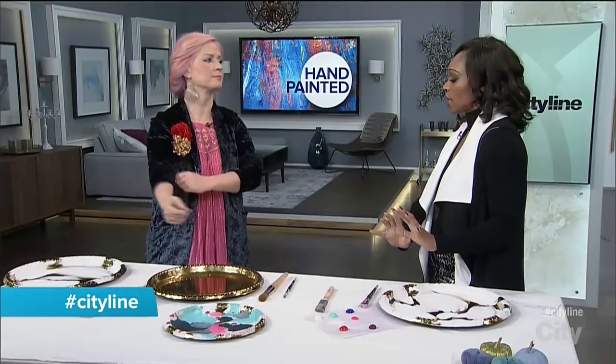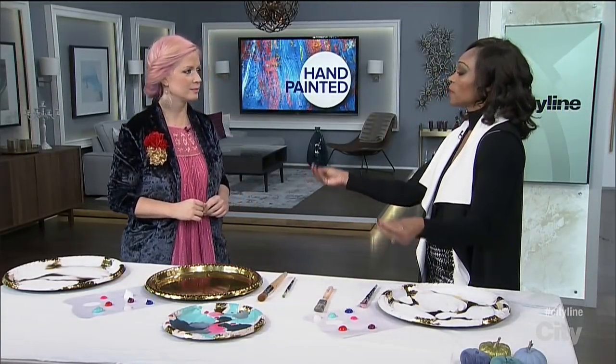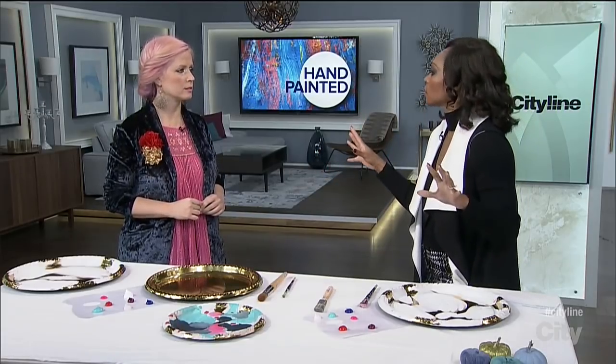We're back with Tiffany Pratt now. She's adding some personality into your space — your fall table. Everything is gorgeous and clean and crisp, and then you want that touch of personality.